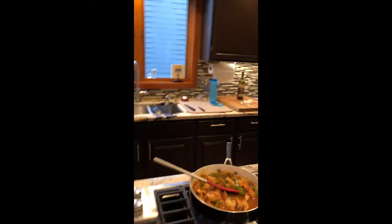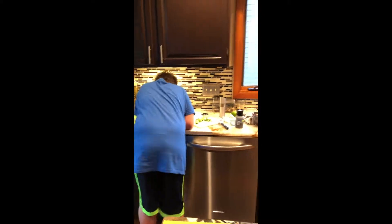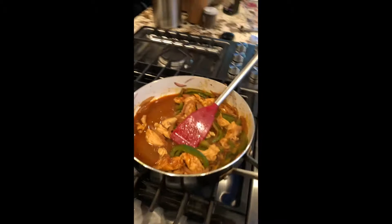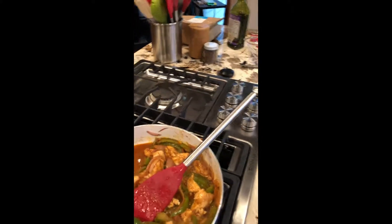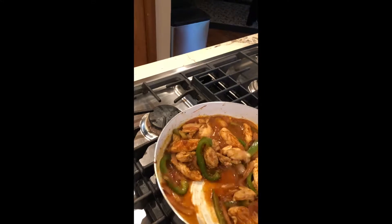Right now we're simmering the chicken — it's going to boil. And we also made some jasmine rice. The instructions say bring to a boil then reduce heat to low, and add one tablespoon of butter. Can you grab some butter? Here it is — see, I'm a good sous chef!